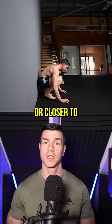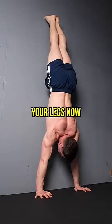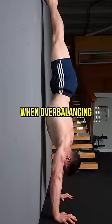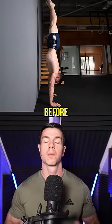Once you're about 30 centimeters or closer to the wall, the cartwheel might start to feel scary again. Your legs now have to go over as they would when overbalancing in a handstand. The final step is trying to balance before cartwheeling.